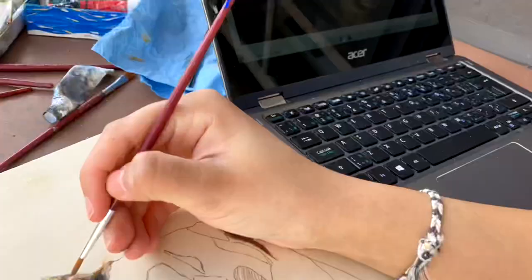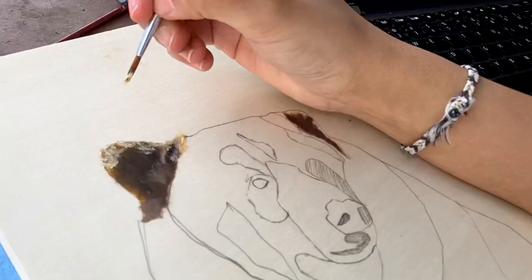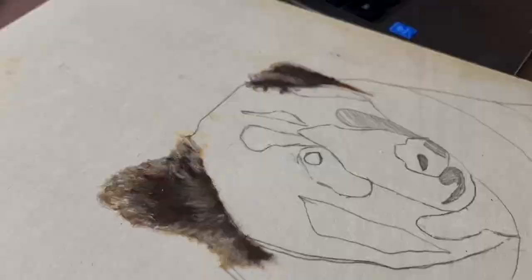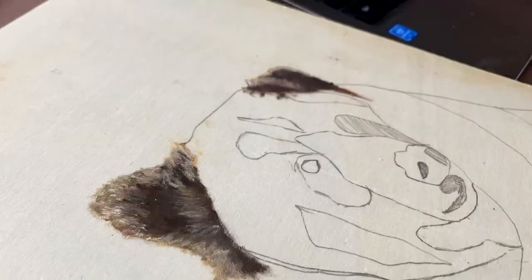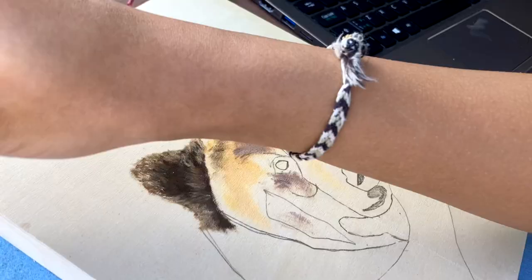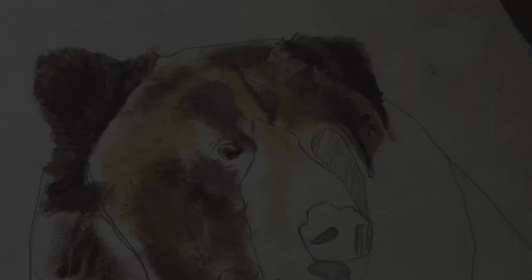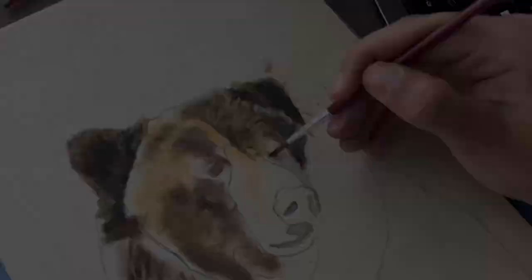When painting, I always like to start with the ears because they are the most forgiving as I figure out my painting colors and my textures. The key to any sort of realism in my paintings are lots of tiny, tiny brush strokes.